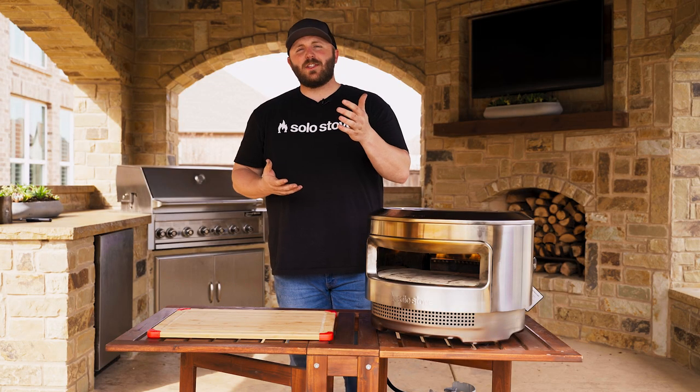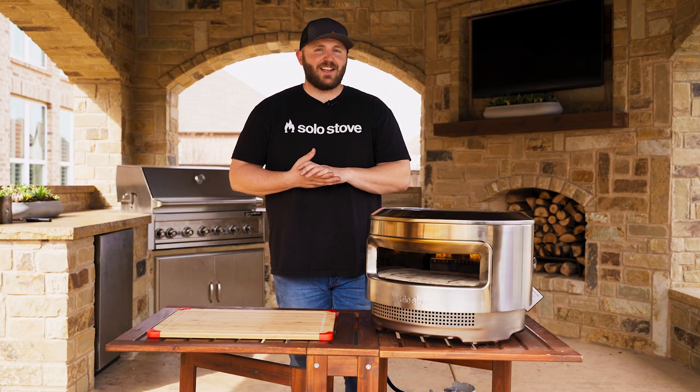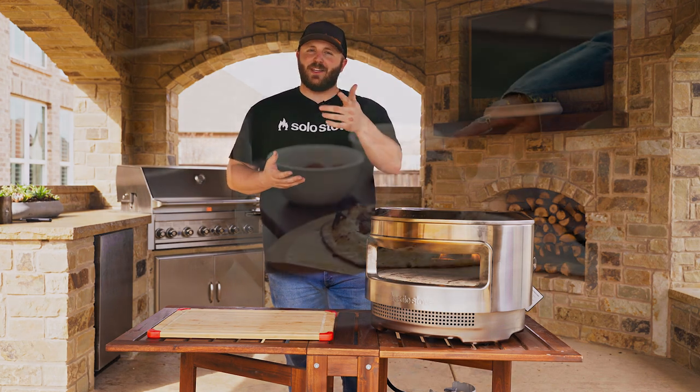Now start rolling out your dough while Pie preheats, and let us know what creations you're cooking up by tagging us on social media at SoloStove. Happy cooking — we'll see you in the next one.